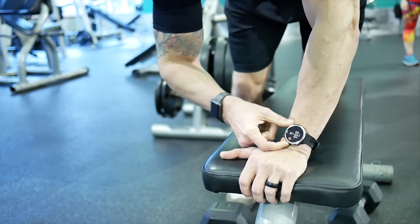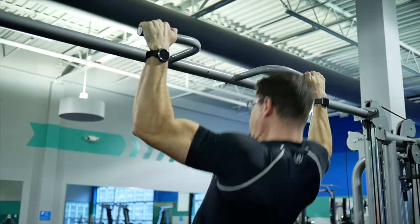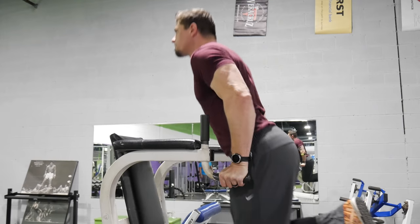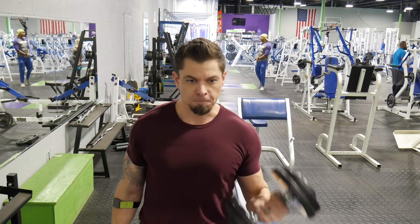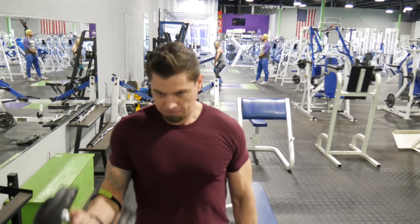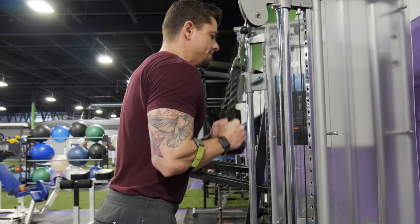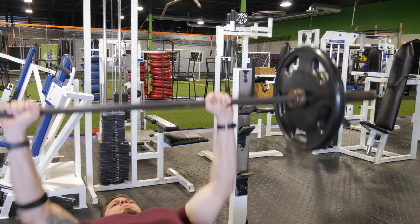Let's talk about how this performed with strength training and gym-based exercise like high intensity interval training and CrossFit style exercises. This does have a rep counter built in similar to the Vivoactive 3 for strength training, but I found it frustrating to use with the button layout as opposed to a touch screen. Additionally, the Elevate Optical Heart Rate Sensor for strength training exercises just doesn't work well. That's why you'll see me pairing this with my Scosche Rhythm Plus armband. Once paired with that or a Bluetooth chest strap like the Polar H7 or H10, I had great results and would highly recommend this for gym use as long as you're willing to pair it with an external heart rate sensor.